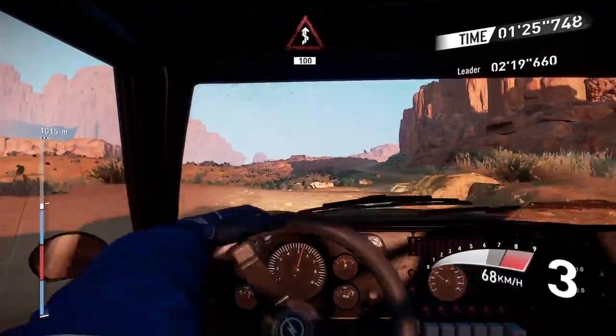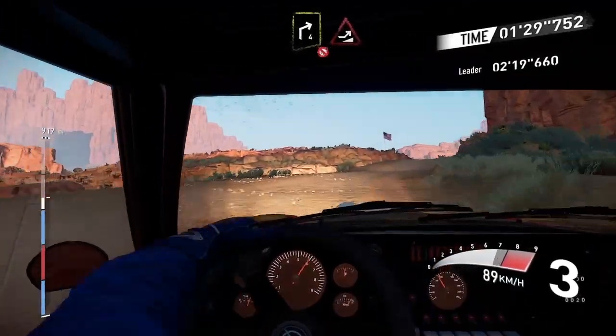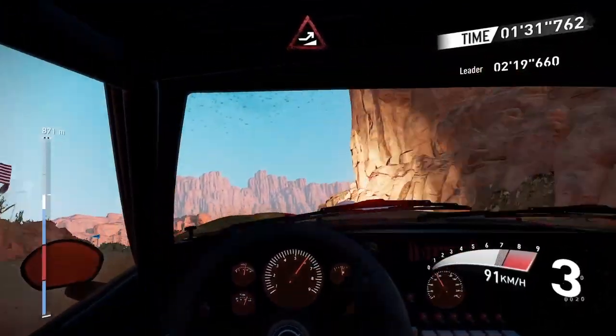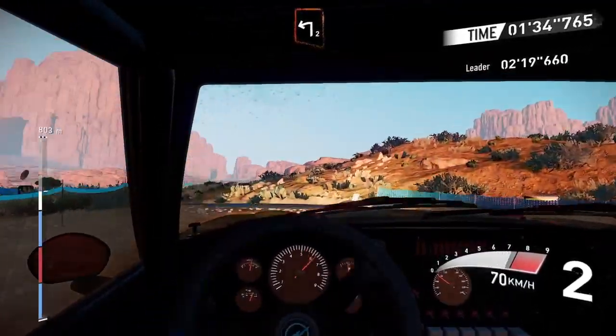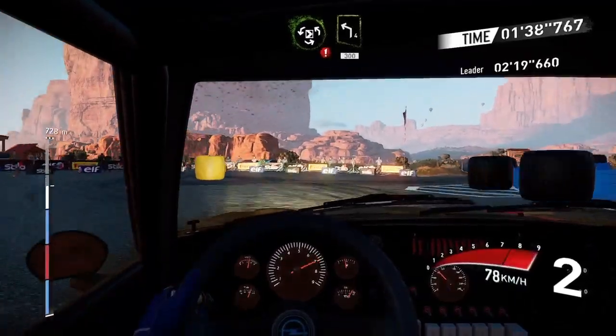And right four, don't cut, into jump, and break left two over tarmac, and caution short donut, into left four, three hundred.